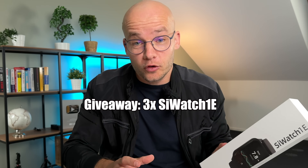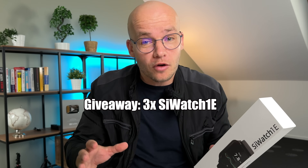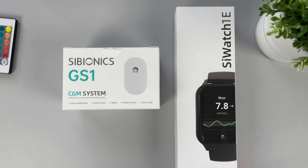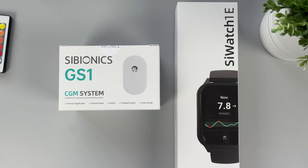I also convinced them to do a giveaway for my followers, so make sure to watch all the way to the end of this video to find out how to win one of these. But first, let me tell you how exactly this CGM system works.